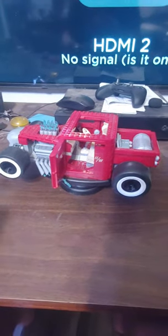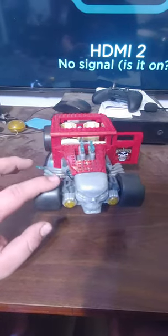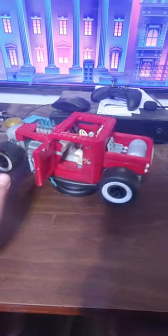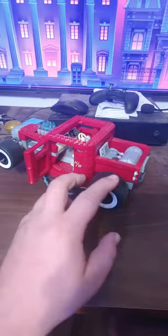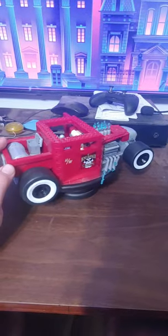Hello and welcome back! Today we're going to be looking at my Mega Constructs Bone Shaker, because LEGO does not have the Hot Wheels license and cannot make it — although I wish they could, but that's another story for another day.